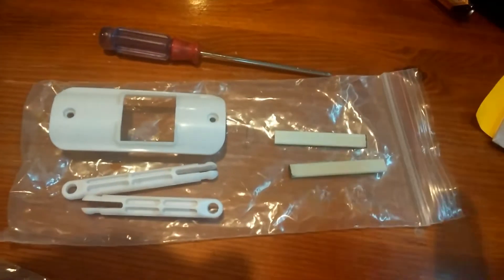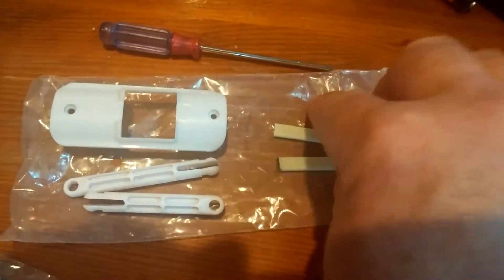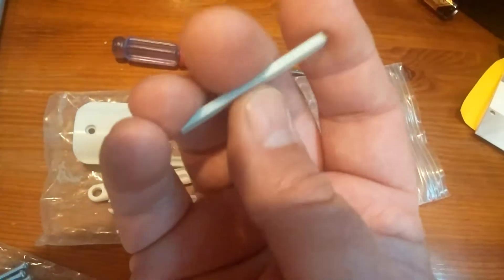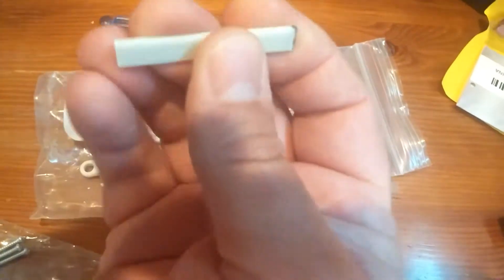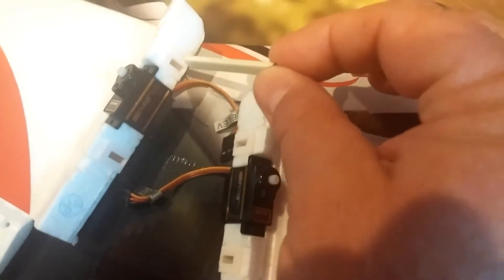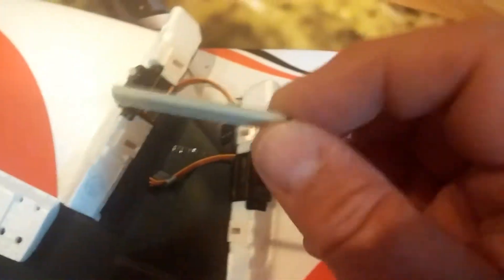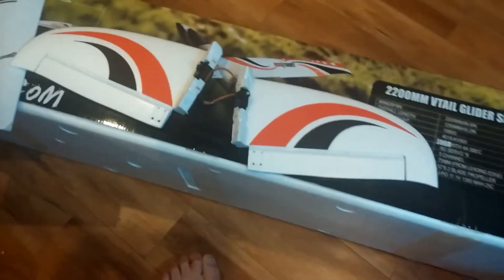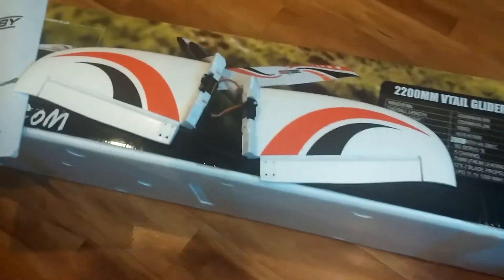Those little plastic pieces on the tail piece fit into that little slot. This is a fiberglass — some sort of composite — super, super rigid. It slides in half and half and locks the V-tail together, so this would go right in there and then the other end goes in here. It's basically like a small spar, and that's where the tail surface gets its rigidity from.